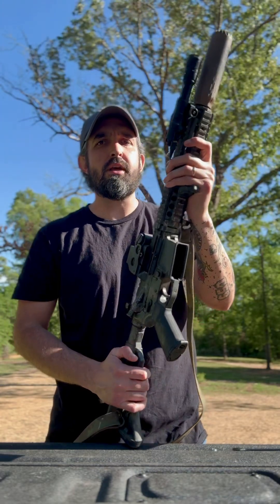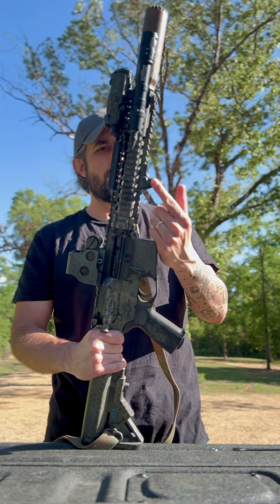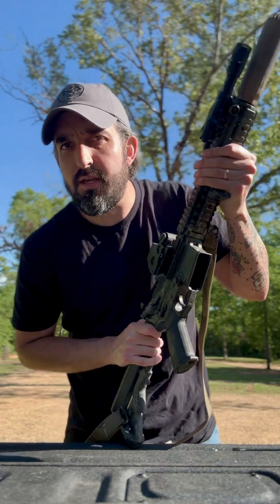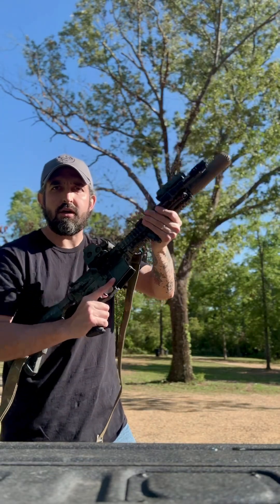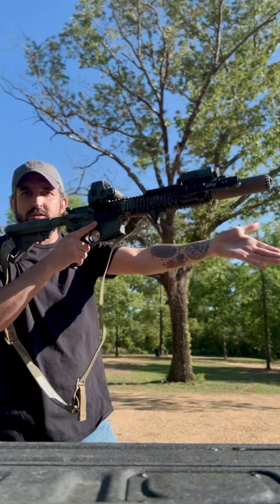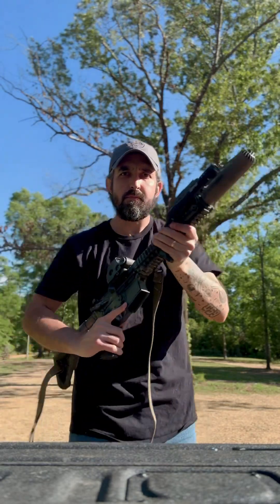This right here is a CZ Scorpion hand stop. I use it as an index point, so every single time my non-dominant hand gets on here it's in the exact same spot. All I have to do is get underneath the hook, pull my hand back, and it's in the exact same spot every single time.